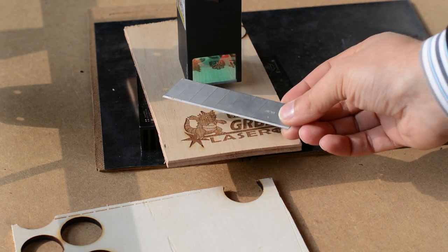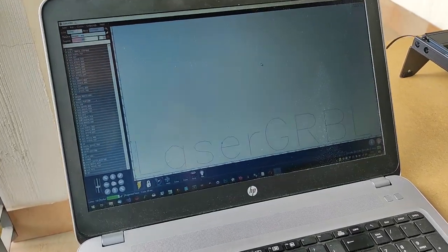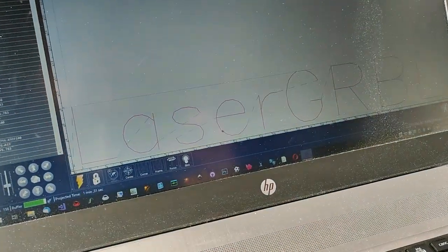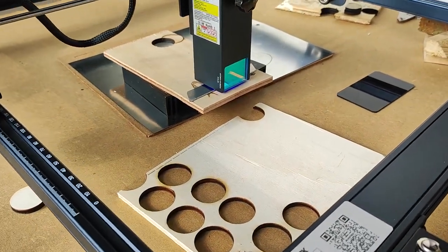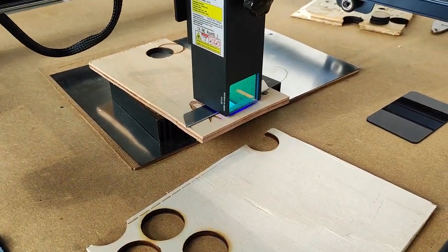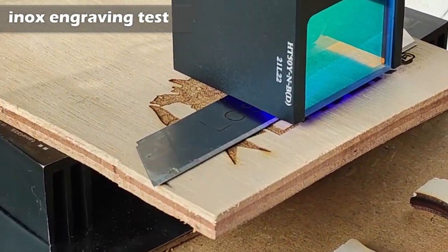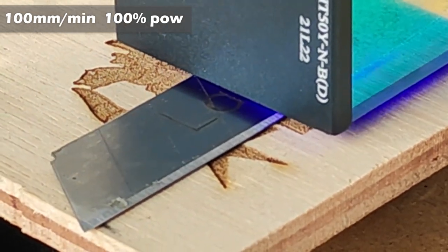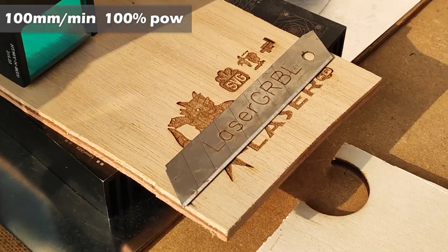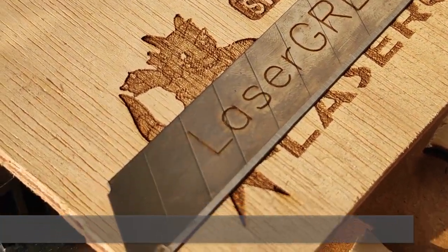And at the end, a test I have never done before. I'm trying to engrave LaserGRBL on a steel blade from a cutter, and I do this test without black-painting the blade so we can see how powerful the 10W Atomstack module is. That's incredible!